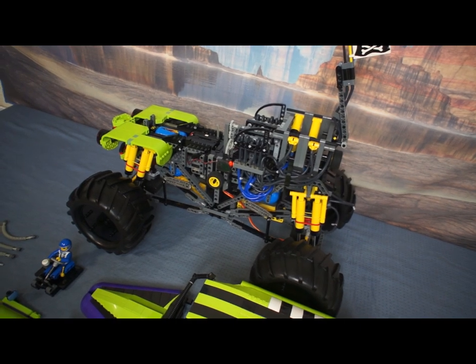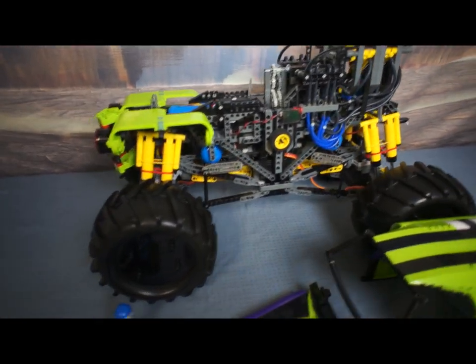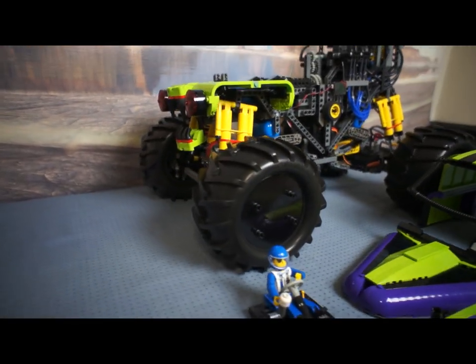There's an RC receiver and a 4-cell AA battery under where the driver sits, and 4 blue air tanks — one for each corner of the suspension.